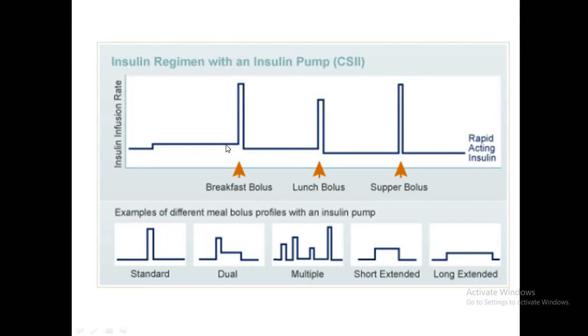Graphically, the basal rate is shown as a baseline. Standard boluses appear as a single peak. The dual bolus shows an initial dose followed by an extended release. There is also a short extended and long extended bolus depending on the food. The extended bolus does not peak but acts over a long time, particularly when fat delays carbohydrate absorption. Multiple boluses can be given when snacking between meals.